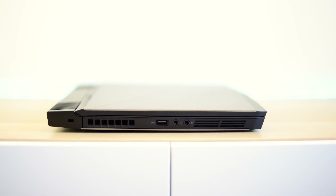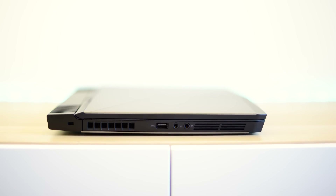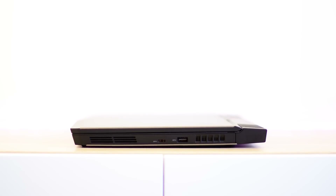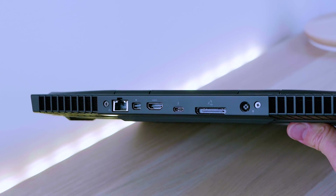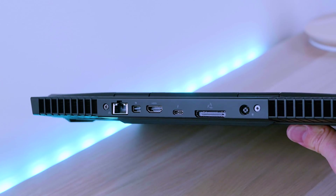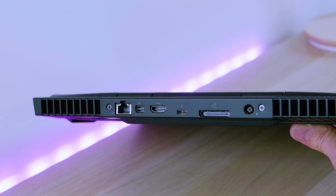On the left hand side you have a vent, USB 3, microphone and headphone jack, and one of the speakers. On the right hand side you have the other speaker, a USB-C port, USB 3 port, and another small vent. On the back is where you get all the killer IO: mini DisplayPort, HDMI 2.0, Thunderbolt 3, the Alienware graphics amplifier port, and the power jack, with vents on either side.